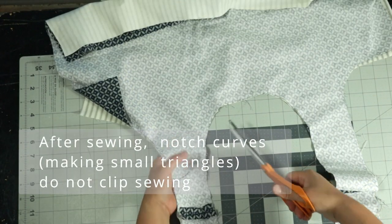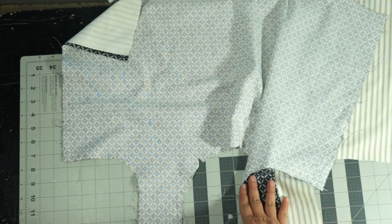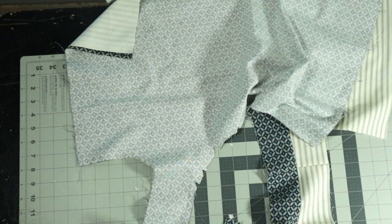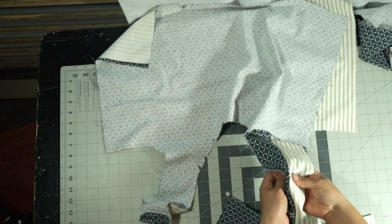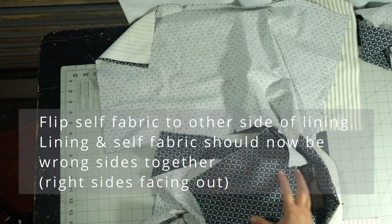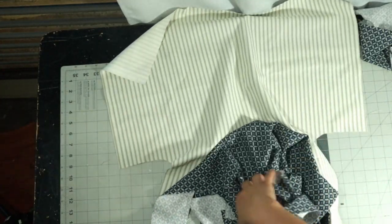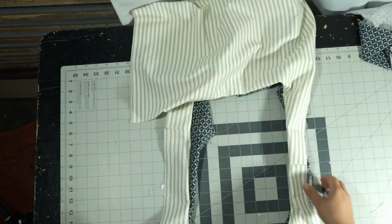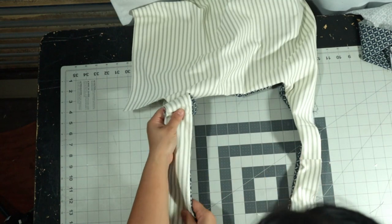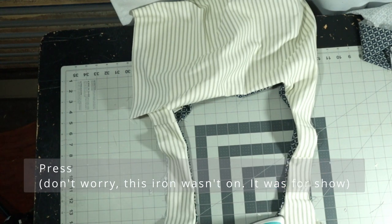After you've sewed, you want to notch the curves — make small triangles. Please don't clip the sewing; you'll be super mad at yourself. This is so that the curve sits very nicely when you turn the fabric right side out. We're going to flip the self fabric to the other side of the lining so that the wrong sides of the lining and the fabric are facing each other, so the right side is facing out. Then we're going to press — this is really critical to make it look nice. You can try to get away without pressing, but pressing makes it look so much nicer.